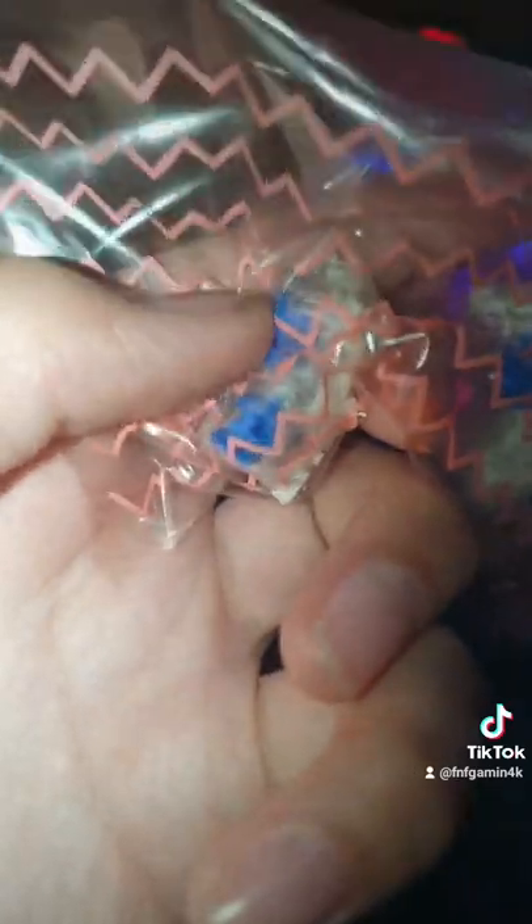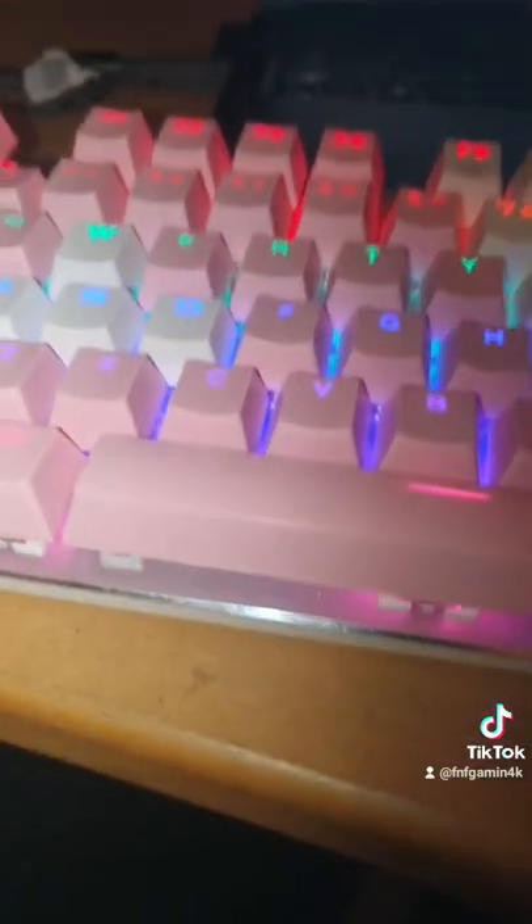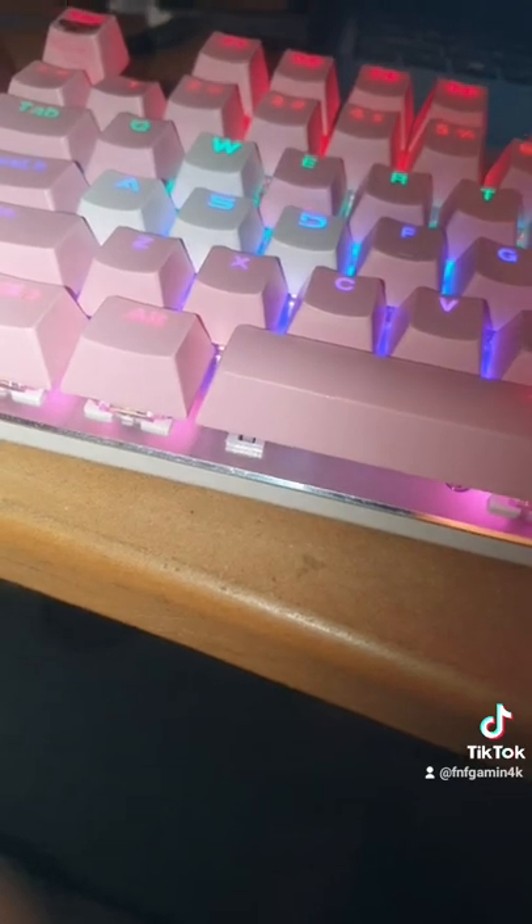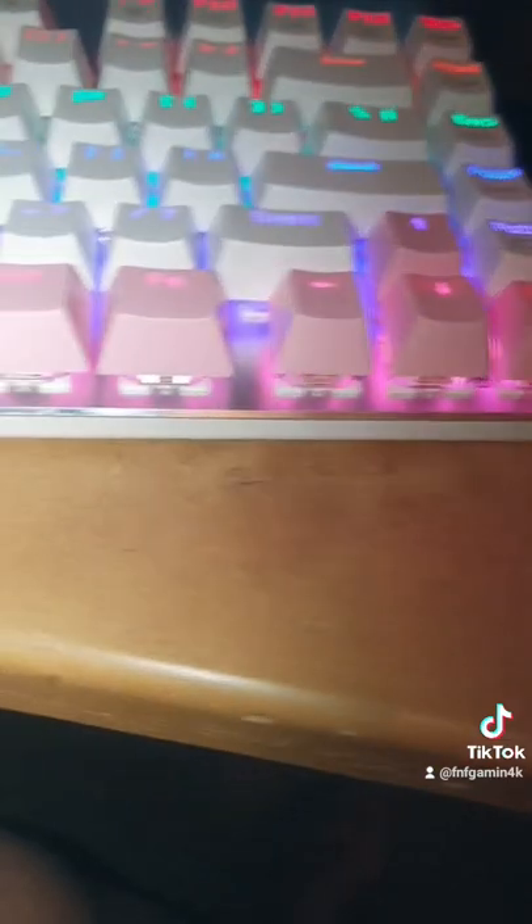It comes with a switch puller too. As for the key caps, they don't sound that nice — they're pretty clicky. I'm gonna swap them of course, but you can do what you need. I looked it up and it's a little bit hot-swappable.